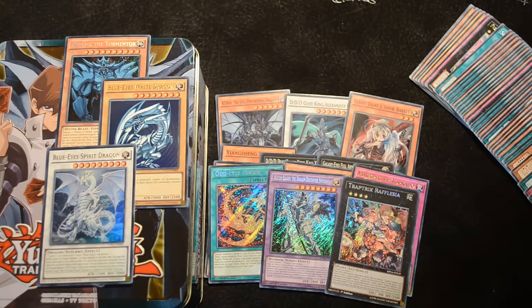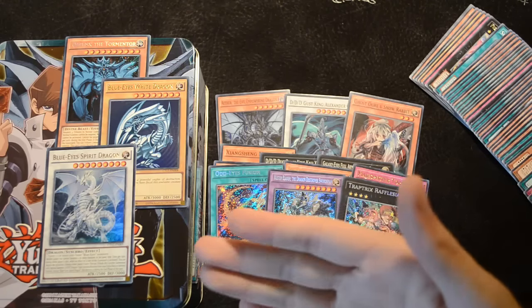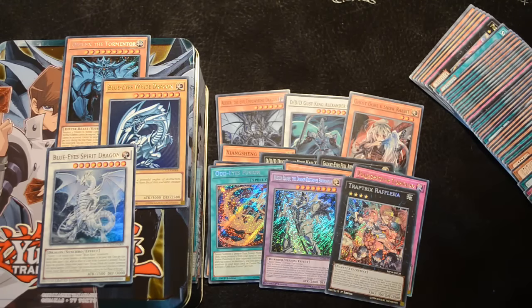I highly recommend picking up the Megatins for any new or returning players who want to pick up key cards for their deck. Thanks to the Mega Packs you'll be able to get these in a much more accessible way — especially cards like Blue-Eyes Spirit Dragon that previously were only available as Secret Rare but can now be obtained as an Ultra Rare promo, which is really fantastic if you're trying to build up your deck.